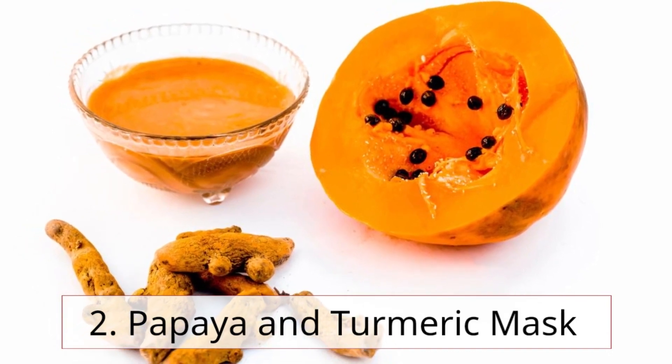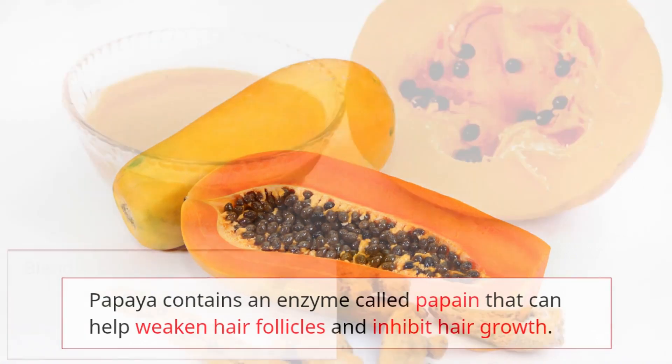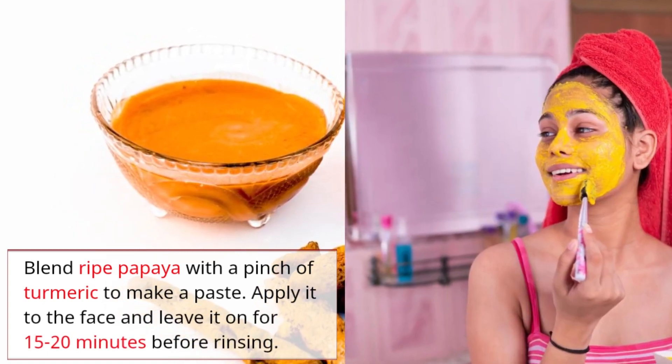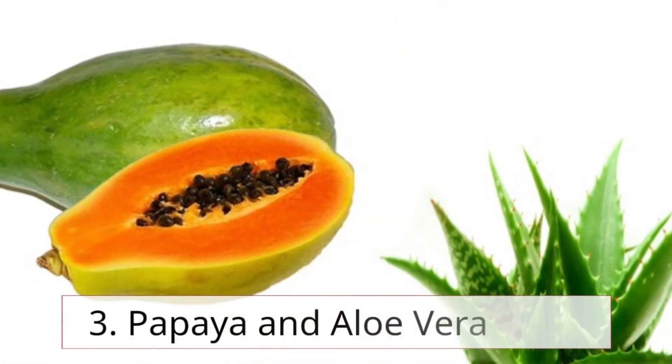Remedy 2: Papaya and turmeric mask. Papaya contains an enzyme called papain that can help weaken hair follicles and inhibit hair growth. Blend ripe papaya with a pinch of turmeric to make a paste, apply it to the face, and leave it on for 15 to 20 minutes before rinsing.